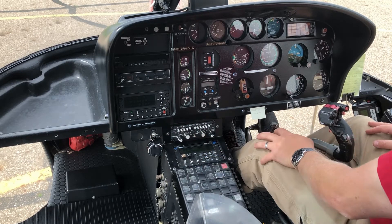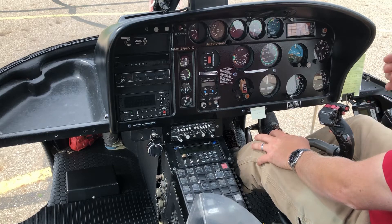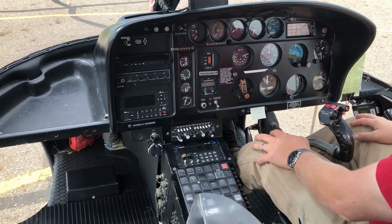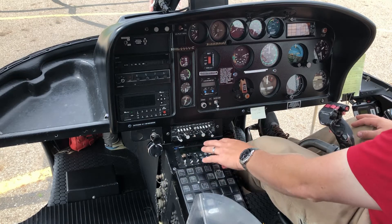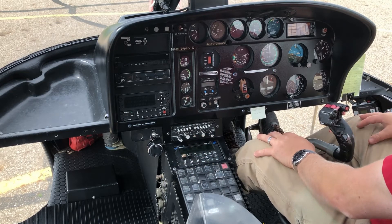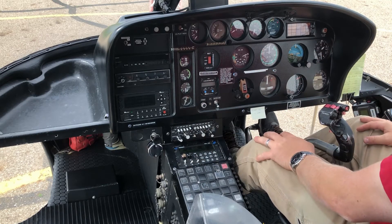In front of that we have an FM radio. If I'm working on a wildfire and talking to forestry crews on the ground, or if I drop guys off and they've got a handheld radio, this is the FM radio I use to communicate with them.